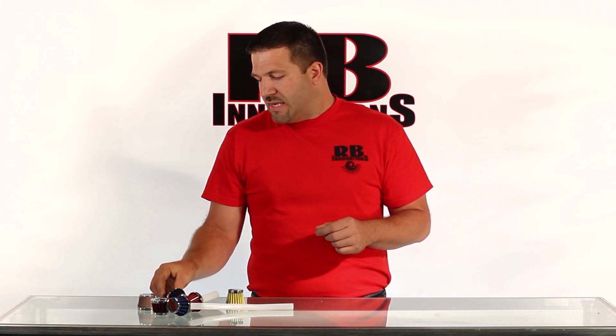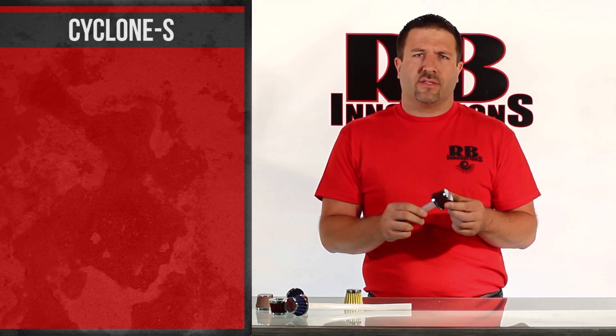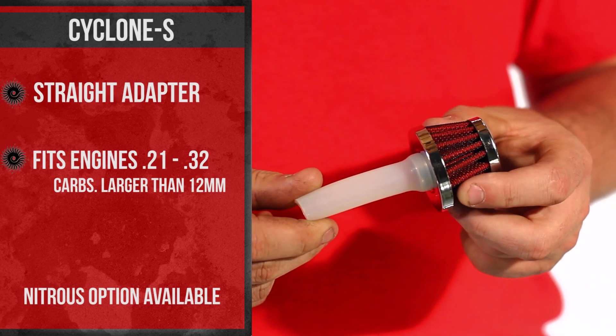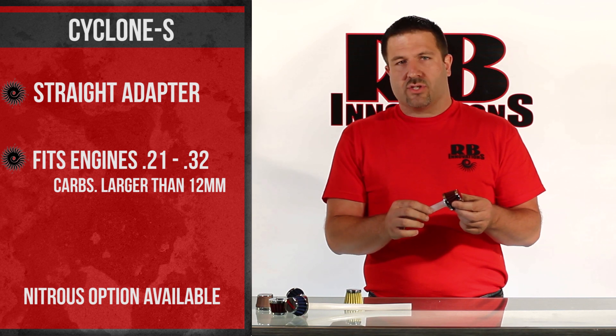The second is our Cyclone S series, and that actually mounts directly to the carburetor as well. It offers a straight mount right off of the carburetor, similar to a stock filter with a straight adapter.